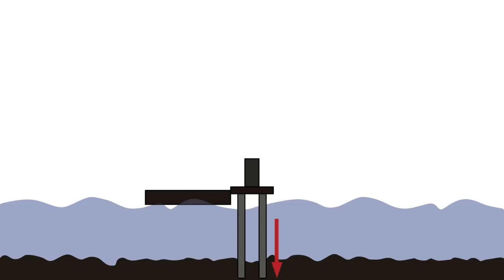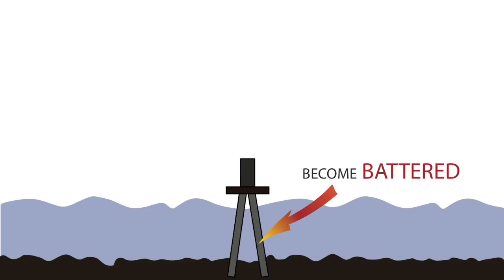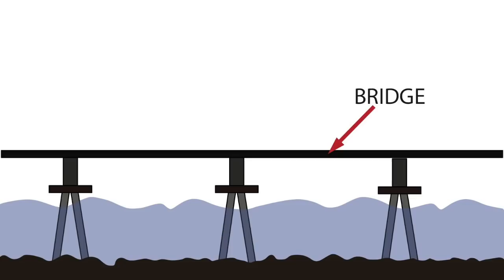The pile drivers are then hammered down into the mud at the bottom of the river. They are hammered really far into the mud depending on how long the bridge is, how high the water is, and if the mud is really soft or hard. The pile drivers then become battered. Battered means that the concrete piles are slightly turned outwards to make them sturdy. This is also important because when you are driving your boat underneath a bridge, you are moving the water underneath, so you want the piles to be very strong.